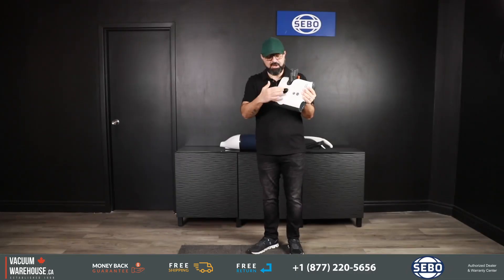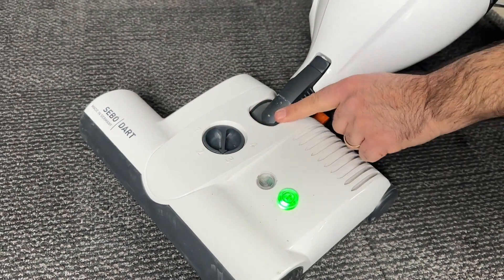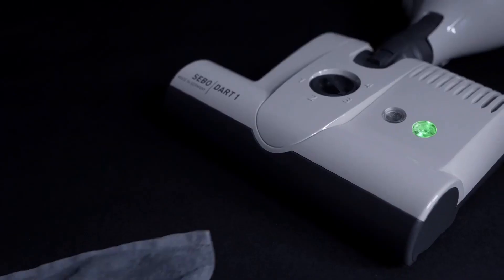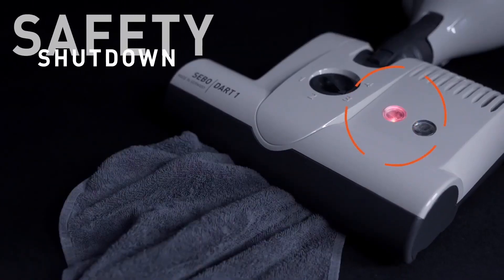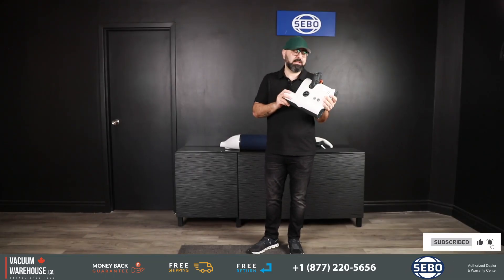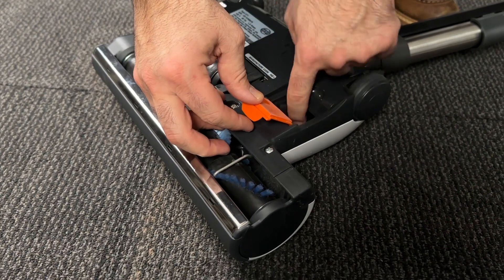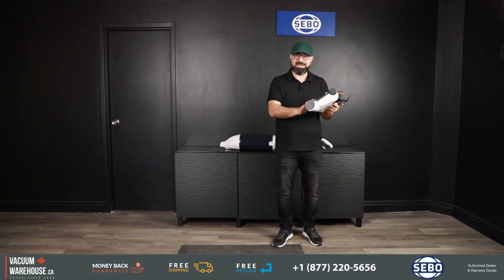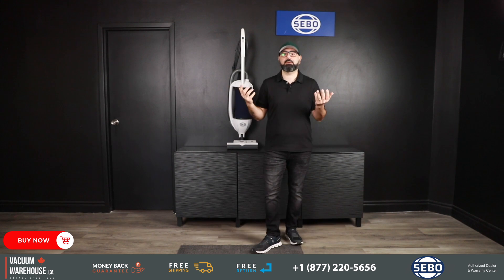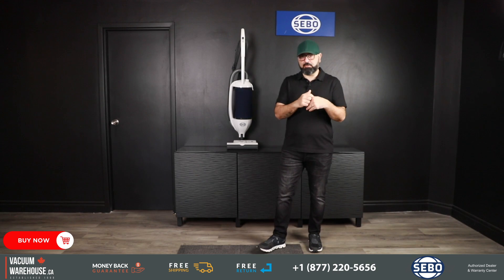There's an indicator light that tells you if you're not on the right height setting for the carpet, and also notifies you if there's a blockage in the power head so you know to stop and check inside. It will also let you know when the brush has worn out enough to need changing. There's also a trap door at the back for easy access to the brush roll for maintenance and cleaning.